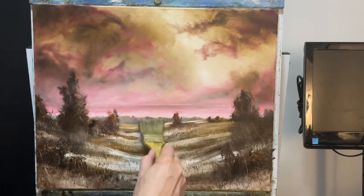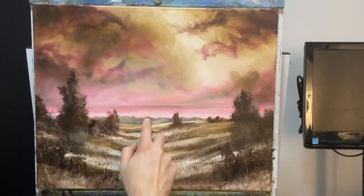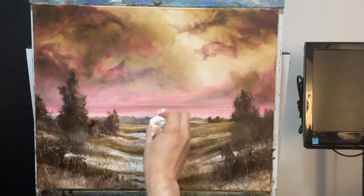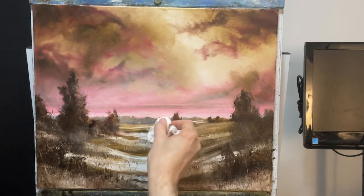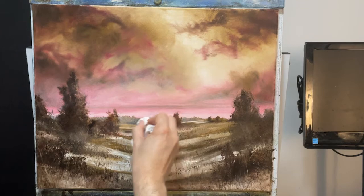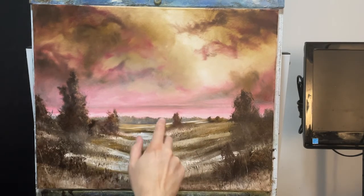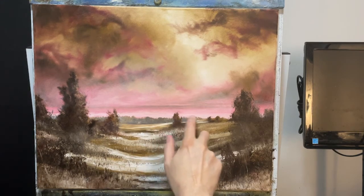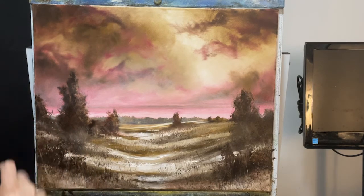I feel that this part right in there got a little bit washed out. I put a little bit on my finger — we'll just rub it in here and wipe off what we don't want.